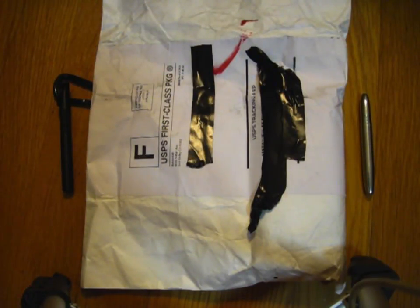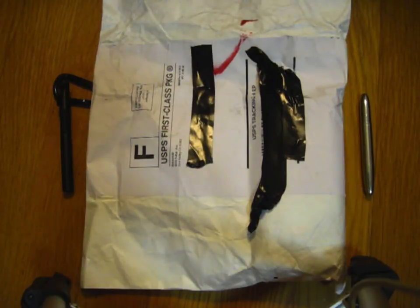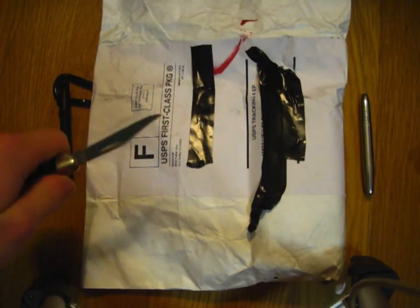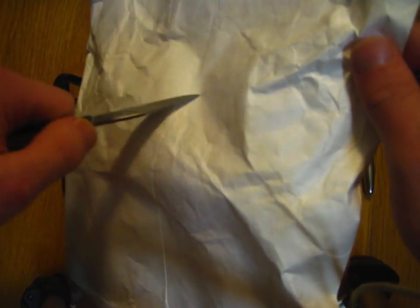As you might be able to guess from the title, and from the fact that I have two space pens on the floor here, this is actually a space pen. This is a pen model that I've actually been wanting for the better part of like a year, maybe even a year and a half. I heard about this sometime last year and just never really got around to getting one, but I finally decided to go ahead and get it.